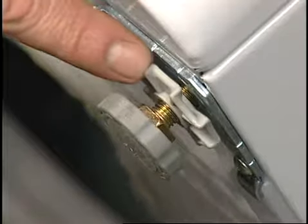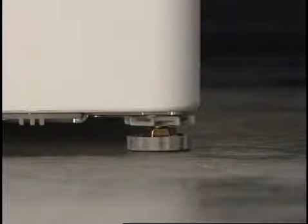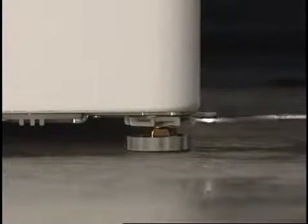The washer has four adjustable leveling legs which are equipped with plastic locking nuts. The wrench used for removing the shipping bolts is also used to adjust the legs. It is very important during installation that all legs be touching the ground and adjusted evenly. If the weight is not distributed evenly, the machine will vibrate.